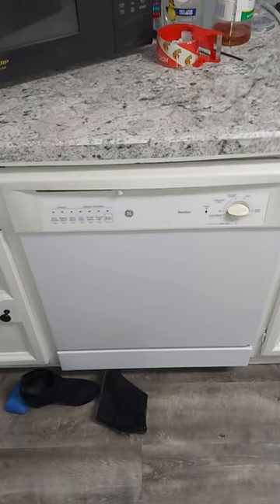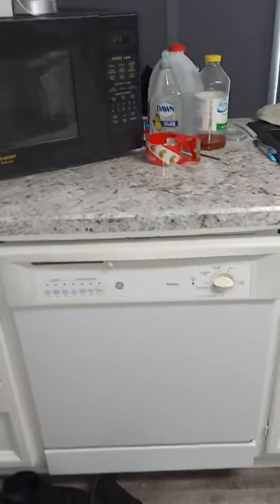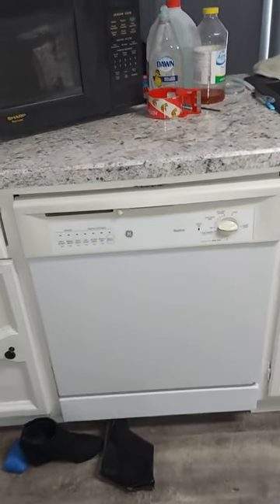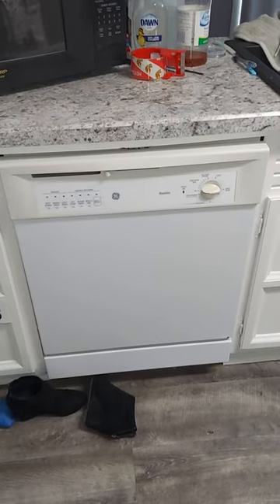I'd like to introduce you to my brand new used dishwasher. I had my friend Gary come over and install it. He got it from a house — he's a handyman who was doing a demo in a kitchen remodel — and he brought it over to replace my broken dishwasher.